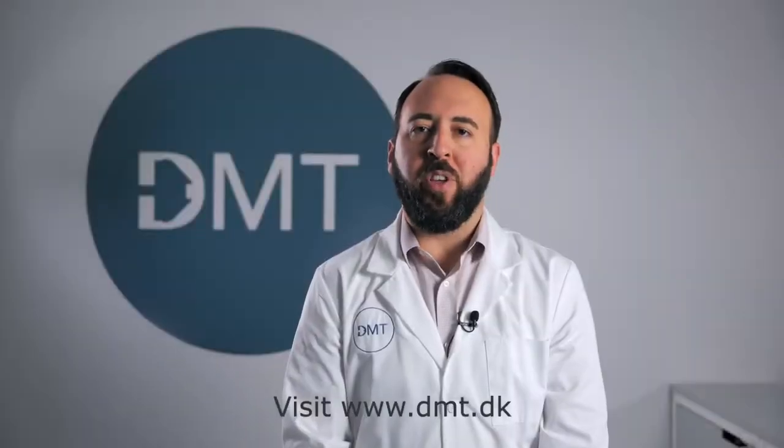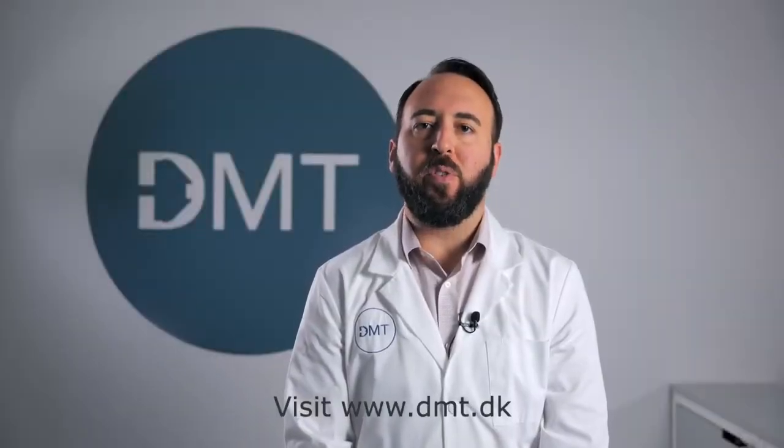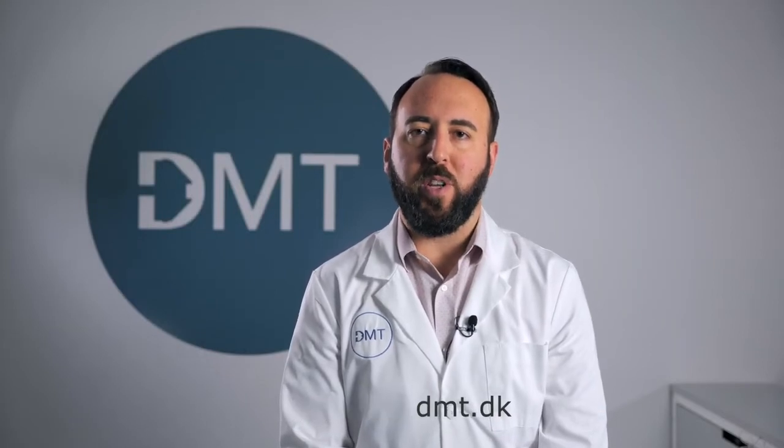For more information on the 820MO system, please refer to the DMT website or additional resource videos.